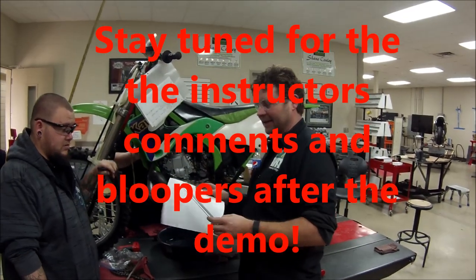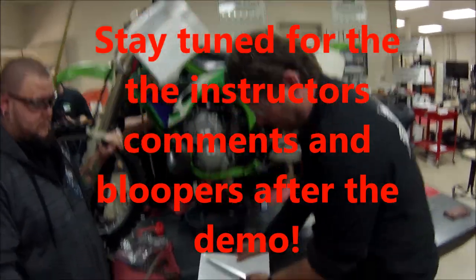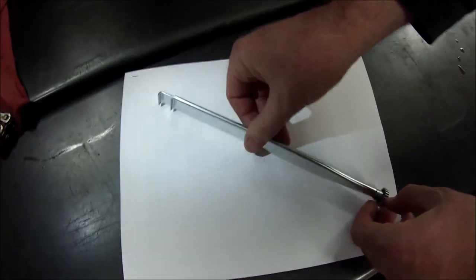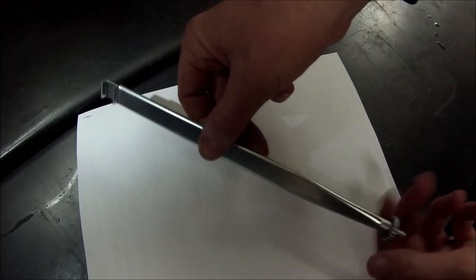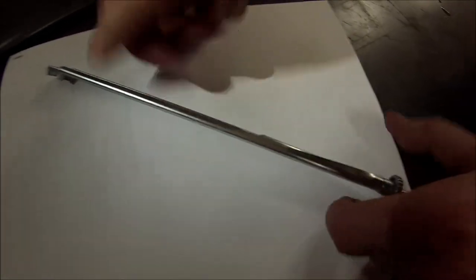Hey guys, we found this cool tool on Craigslist. I'm thinking, where has this thing been my whole life? What it is — come zoom down here, let's get some light on the situation. The idea is it's a cable clamp tightener. You can see the threaded end here, and I'll show you just a couple pieces. This is so simple it blows my mind.